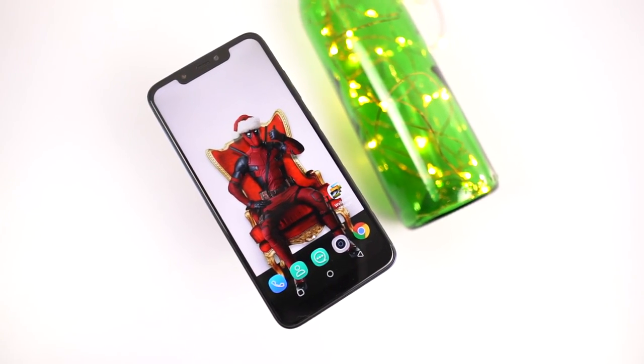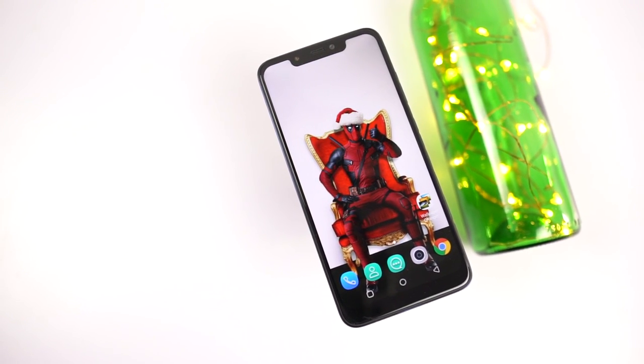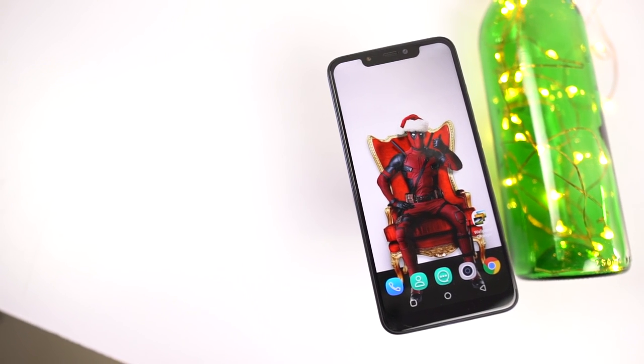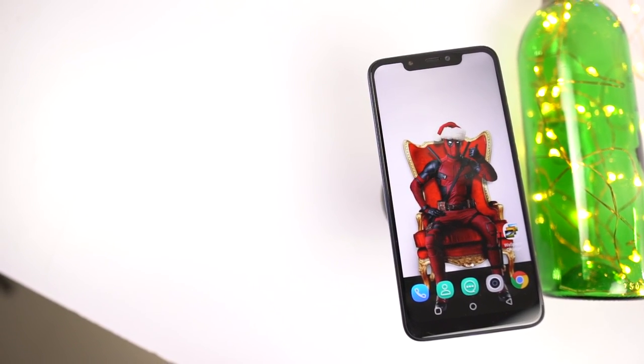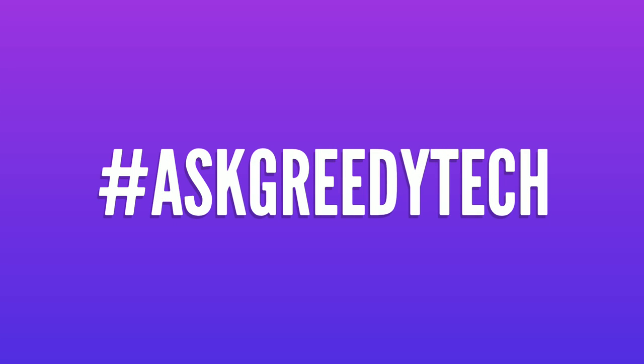That's pretty much it for this video, thanks for watching. If you have any doubts, do let me know by commenting below. If you are planning to buy this phone, use the link in the description — it always helps the channel. If you want us to make any specific video, tweet out to us with the hashtag #AskGriditech on Twitter and I'll try to make it as soon as possible. I'm Nikhil from Griditech, signing off — have a nice day.